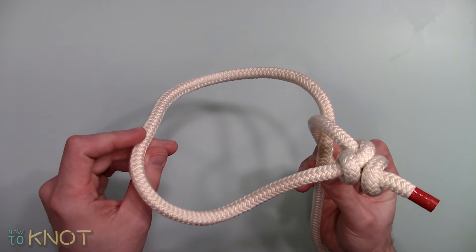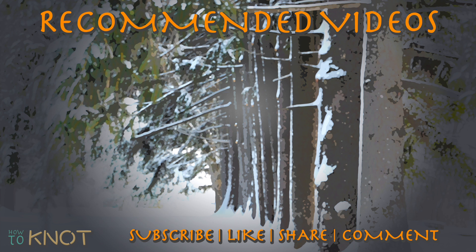This concludes my video. I hope you enjoyed it. Please be sure to hit that thumbs up button, and if you'd like to see more knot tying videos, subscribe to my channel.